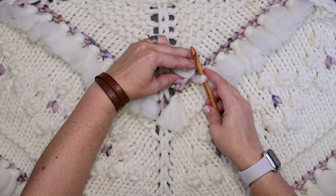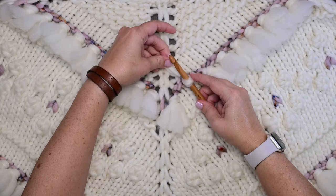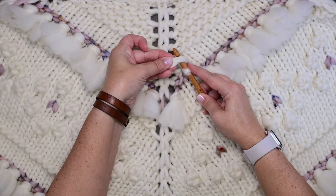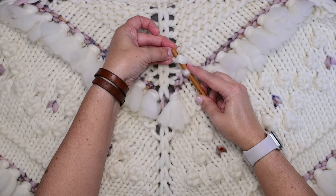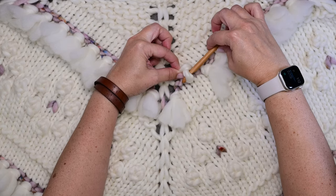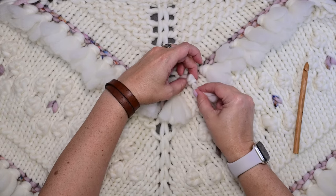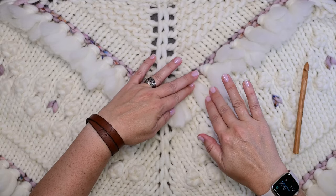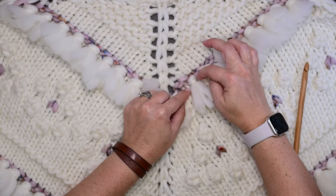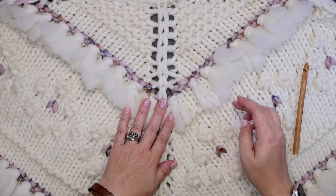Now very carefully I'm going to pull it taut — that loop on the hook — and I'm going to yarn over with the two tails of the fringe piece and pull that very carefully through that loop I made. Then I can just pull taut on those loops and you can see I have this nice little piece of the two strands of fringe. That is all you do to attach it to your knitted piece.